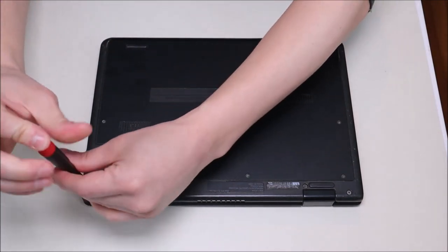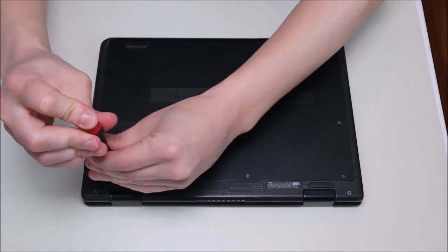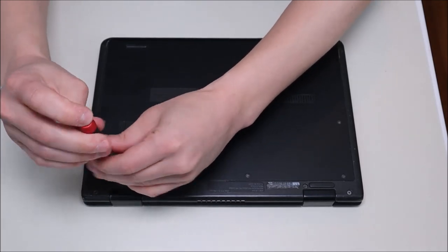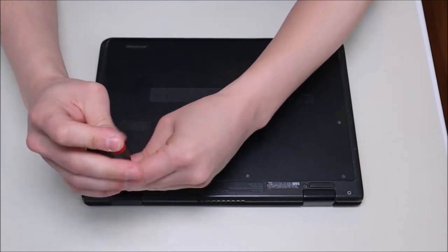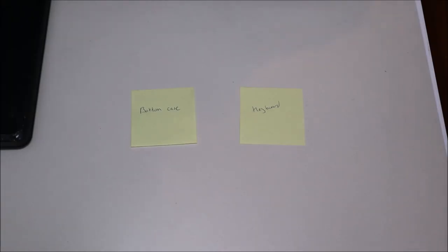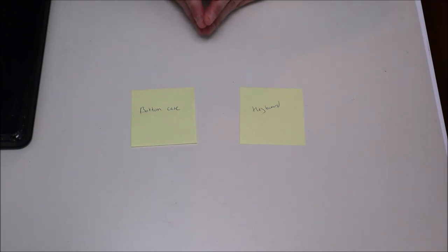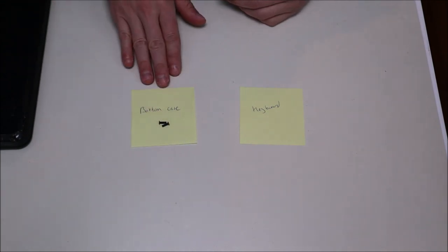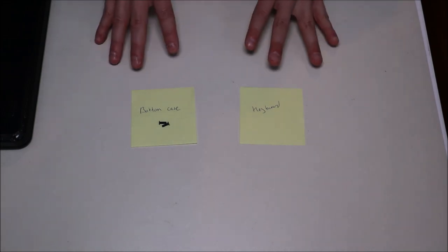Make sure when you're going into any computer that you keep the screws separate from each other — not all screws are the same size. Screws for different components may be different lengths and widths, so make sure you keep them separate when you go to put your computer back together. When I was new at computer repair, one trick I used was writing sticky notes for each component that had screws — bottom case, keyboard, things like that — to make sure I didn't use the wrong screws for the wrong item.